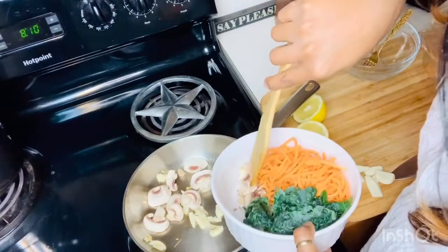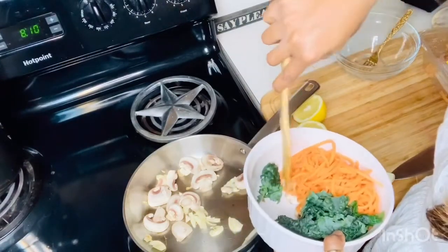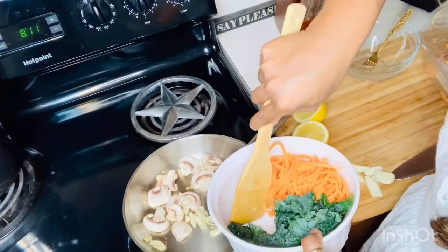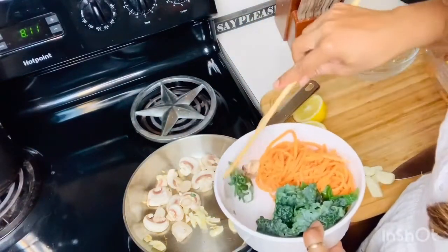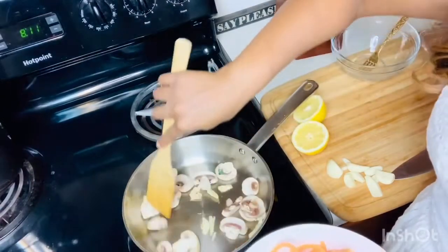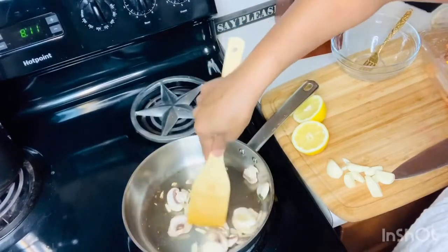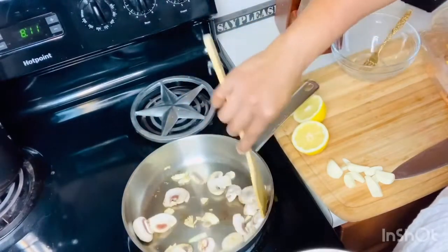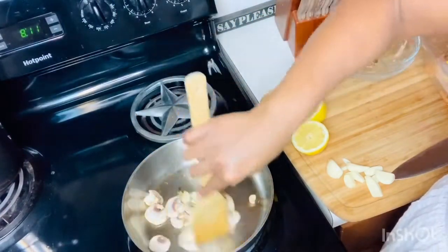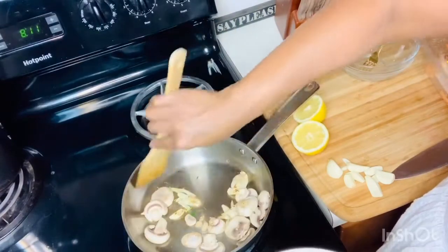I want the mushrooms to get a little sear on them as well. If you wanted to, you could add balsamic vinaigrette or something — just make it your own, this is just a guide. I just wanted to share one of my hot cooked meals with you. I do eat hot food — when we talk about cheat days, this is what I consider a cheat day.